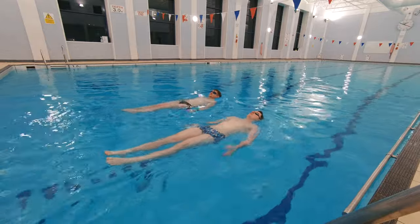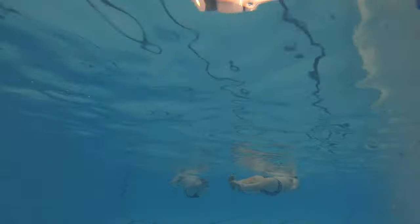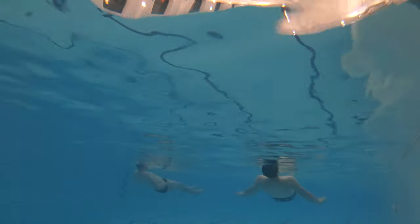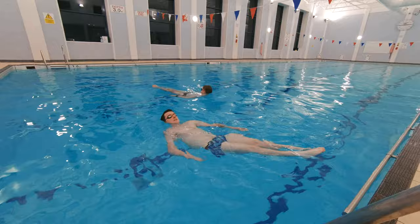Outcome number three is to perform a sculling sequence for 30 to 45 seconds with a partner. This can be a fun outcome for the swimmers as they get into pairs and perform a sculling routine that lasts between 30 and 45 seconds. They can do a variety of things and can treat it as a kind of dance routine.